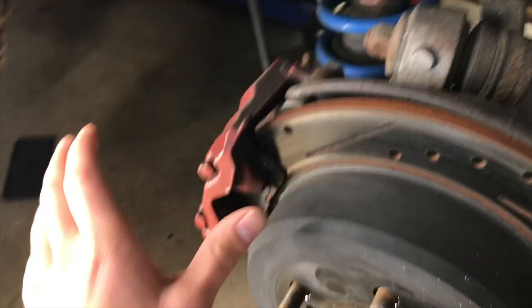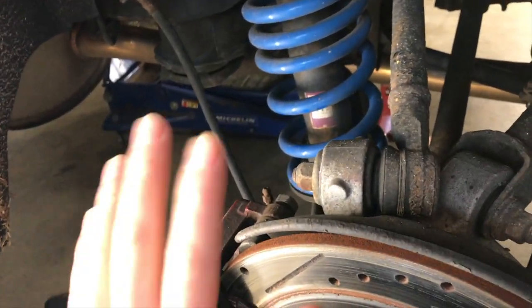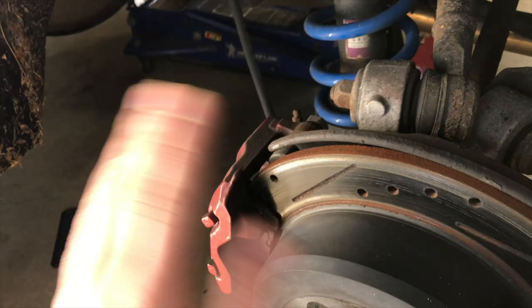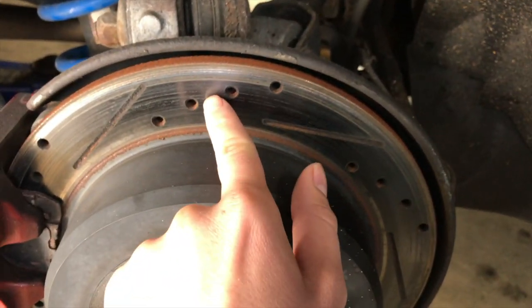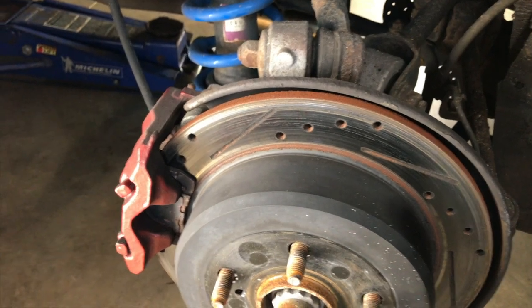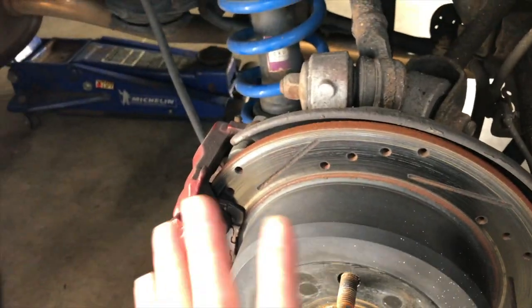I'm going to have to pull this caliper off, pull the piston out, get new pads and new rotors, clean up the whole inside, make sure all the rubber is gone, and put a new line on here. There may also be some corrosion on the outside of the piston that I can clean up. Then I'll put the caliper back together with new rotors and new pads on both sides. I just got regular standard rotors this time — not slotted and drilled — but it's not going to be the end of the world. The new pads are recommended, they stop, so that's good enough for now.